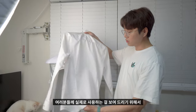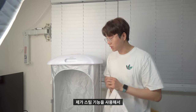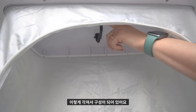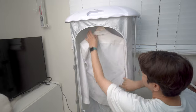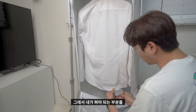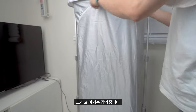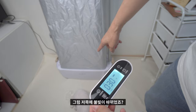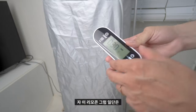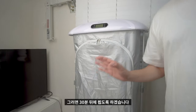실제 사용을 보여드리기 위해 뒤쪽에 주름이 진 셔츠를 가져왔습니다. 이 셔츠를 딜루비스 클린웨어 안에 넣고 스팀 기능으로 주름을 펴보겠습니다. 안쪽에는 여러 벌의 옷을 걸 수 있게 구성되어 있어요. 셔츠를 걸고 고정 클립으로 양옆에서 잡아준 뒤 잠급니다. 전원을 켜고 스팀 설정을 하면 초록불이 들어오며 동작이 시작됩니다. 이대로 스팀이 끝날 때까지 기다리면 됩니다.